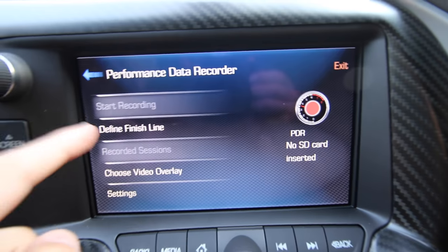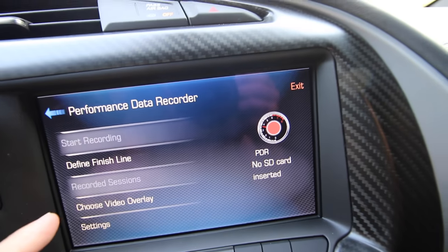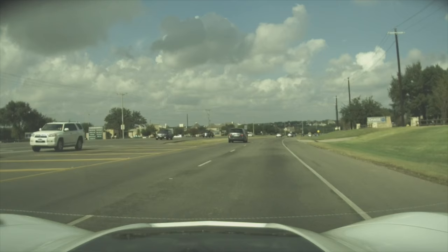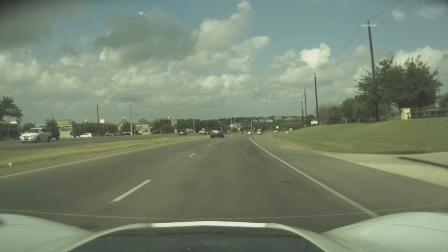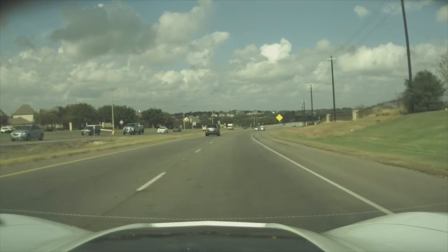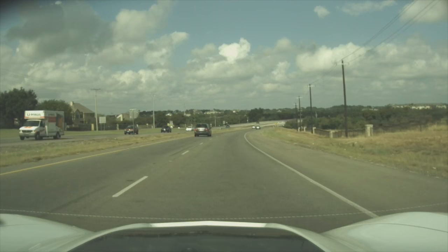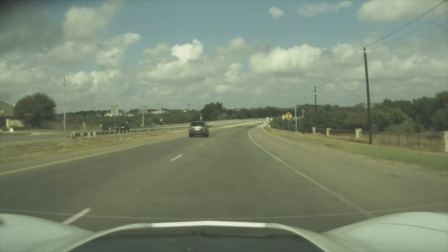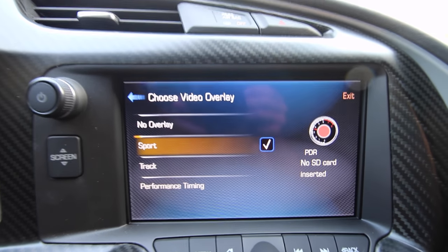You can go ahead and define a finish line, and it'll also use GPS to show the track outline depending on the overlay you choose. Let's go over to the overlays. Here are our four options. We have no overlay, which looks something like this — it's just going to be like a normal dash cam, ready for some action to happen. Pretty much no distractions, just simple video. They say it's HD video, but I think it's okay — it looks like dash cam type quality, not the best, but it'll do decently. Moving over to Sport, it obviously changes quite a bit.